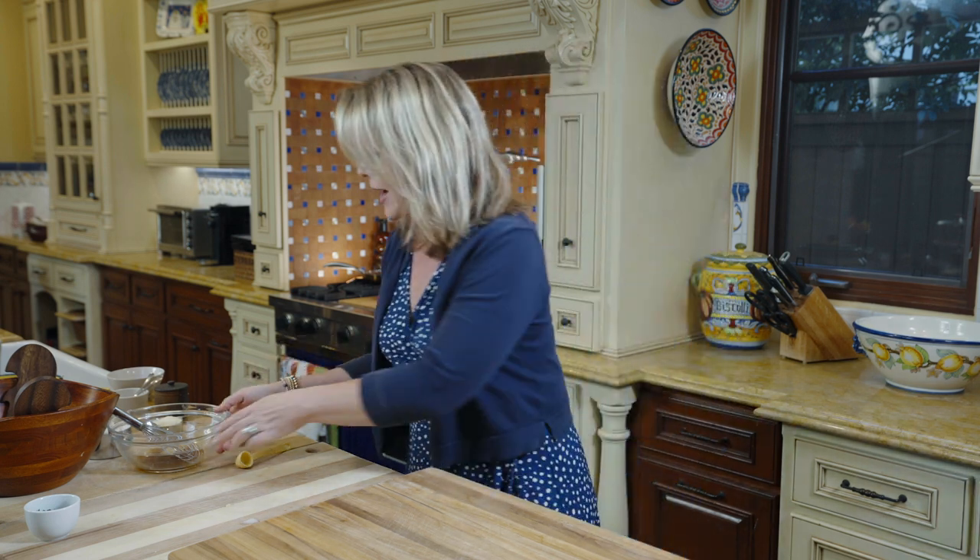While the pasta is baking, I'm going to show you how to make my favorite homemade Caesar salad dressing. This recipe comes from one of my favorite food bloggers, Once Upon a Chef. It's easy, it's creamy, it's not too fishy, and you can leave the anchovy paste out if you want. I'm actually going to make it that way — my family is not a big fan of anchovies, and I even think it tastes perfect without the anchovy paste.